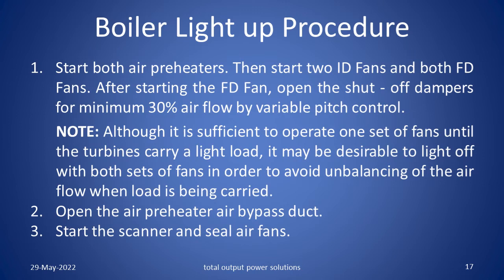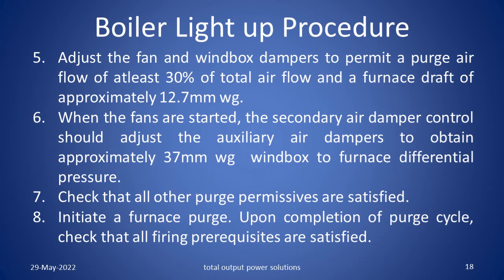Open the air preheater air bypass duct. Start the scanner and seal air fans. Adjust the fan and wind box dampers to permit a purge air flow of at least 30% of the total air flow and a furnace draft of approximately 12.7 mm of water gauge. When the fans are started, the secondary air damper control should adjust the auxiliary air dampers to obtain approximately 37 mm of water gauge wind box to furnace differential pressure. Check that all the other purge permissives are satisfied. Initiate a furnace purge. Upon completion of purge cycle, check that all the firing prerequisites are satisfied.